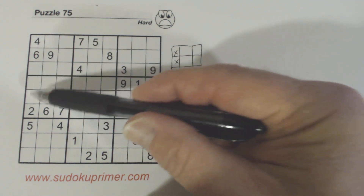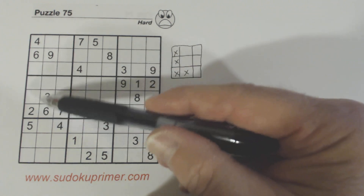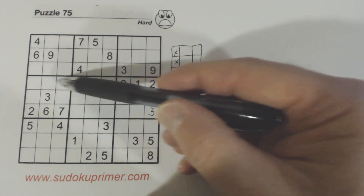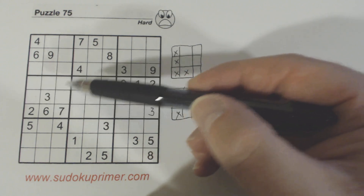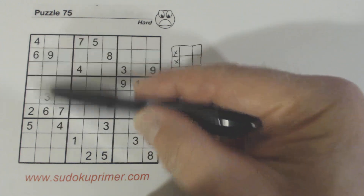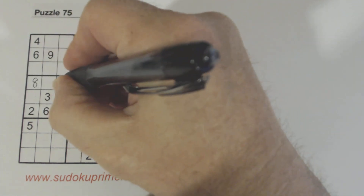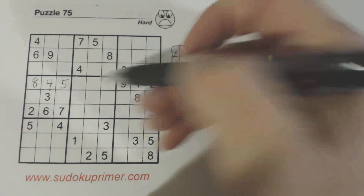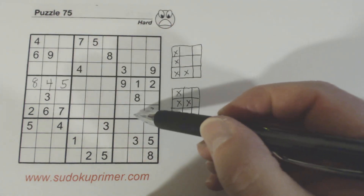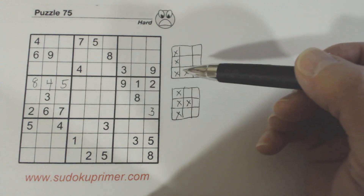Over here we've got 1, 9 twins, so we can tell what these three numbers are: 4, 5, and 8 go here, and I think we can solve those. We've got a 4 and a 5 there, and a 4 there, so those three numbers we can solve. We can't solve the 4, 5 twins, the 1, 9 twins, or the 6, 7 twins yet.